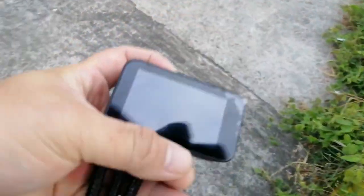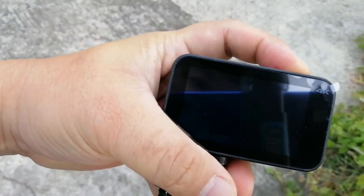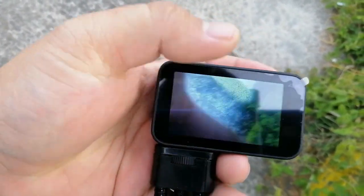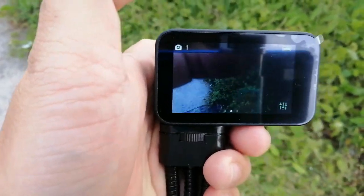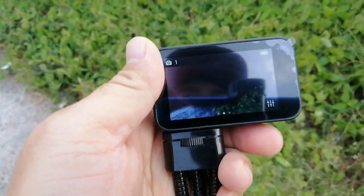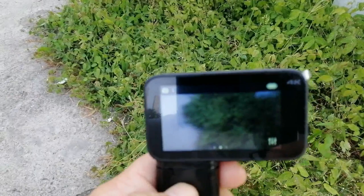Hello guys, we're now here at the church parking lot near our place. We're going to test the action cam. I chose the parking area so there aren't too many people passing by. Let's turn it on.